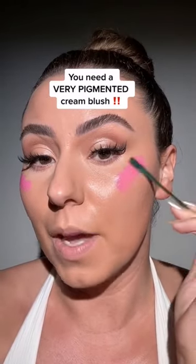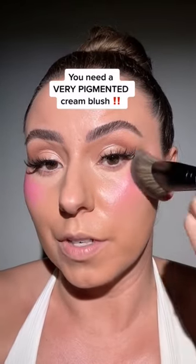Grab a super pigmented cream blush. Just going to smooth it out a little with the spatula. Now, taking the brush that we use for foundation, we're going to start to melt this in. I'm also doing this before bronzer, so I can see exactly where I'm putting the blush.